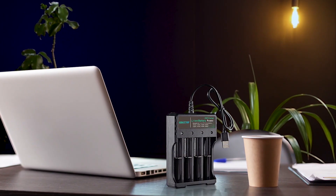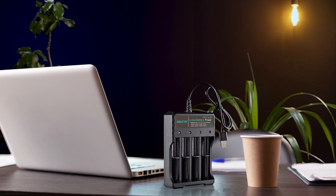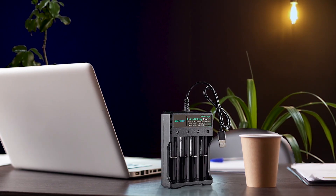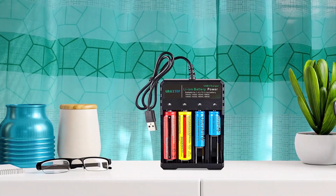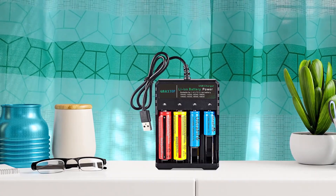The Greystop 18650 battery charger is a universal and safe device for recharging different sizes of 3.7-volt lithium-ion TR-IMR 18650, 14500, and 16340 rechargeable batteries. The charger has a 4-bay design allowing users to charge up to 4 batteries simultaneously. It has a maximum charging current of 5V 2A and automatically selects the optimum charge current for each battery. The LED display shows the charging progress with red and green lights, and the charger has multiple safety protection settings to prevent reverse, short-circuit, overcharge, over-discharge, and overcurrent damage to the battery.